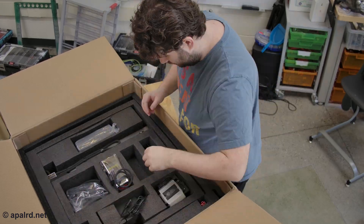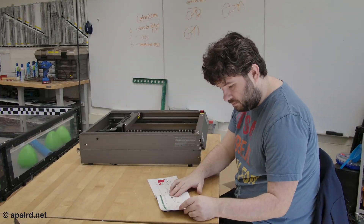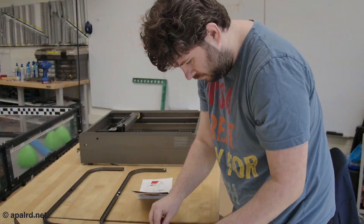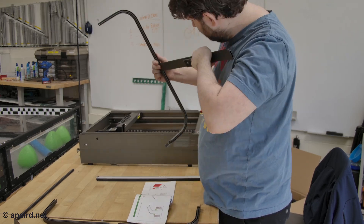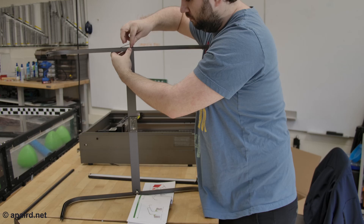The machine was packed in a lot of foam, all cut to fit all the parts. Everything was there — all the pieces, screws, tools, everything you need to work on the machine, and some basswood to test with. I got out the instructions, actually read them, and put the machine together. Instructions were not that hard to follow.